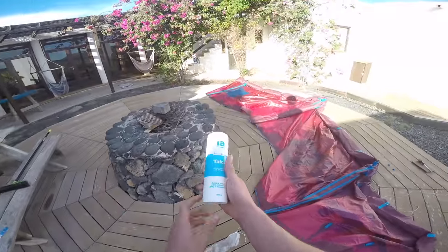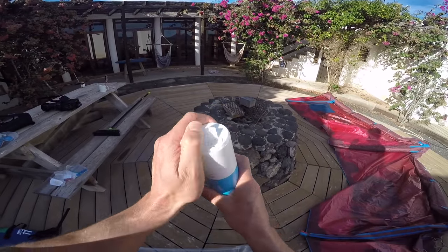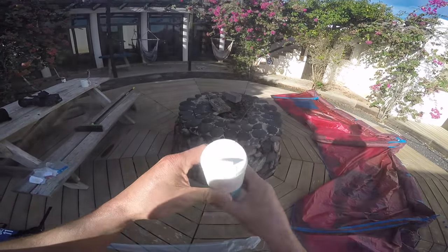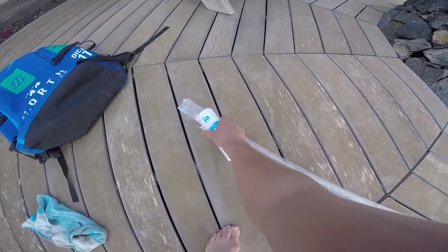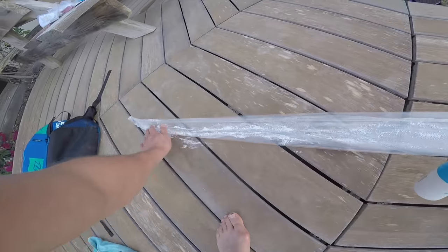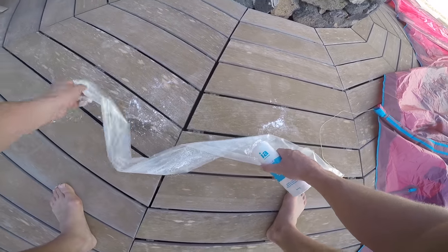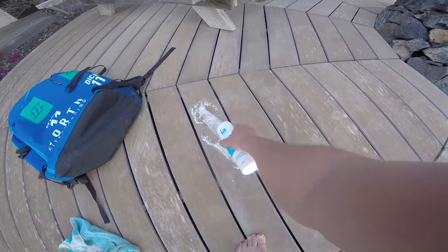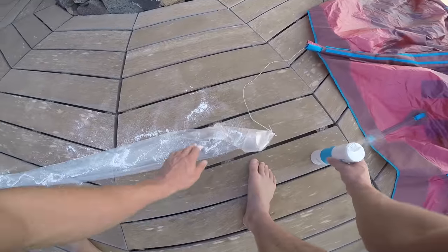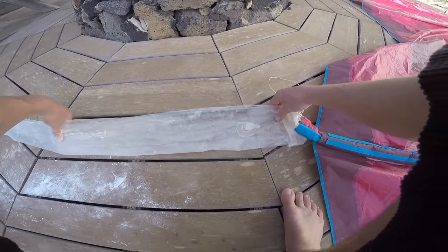Once you've done that, make sure the bladder is dried off — you can either leave it in the sun or give it a quick wipe down. Then a top tip: if you're doing the main bladder of the kite, use some talcum powder. This may seem a little messy, but when the bladder goes back inside the kite it will help it move and shift and reduce any twisting when you reinsert it. Talcum powder — top tip.